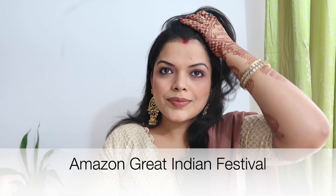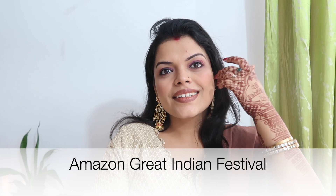This is a very pretty dress and whatever makeup I have used, I have sourced all of the things from Amazon and the buying link will be in the description. There is a great Indian festival sale and also a Diwali sale, so it will be very useful for you. I will give you a link in the description.